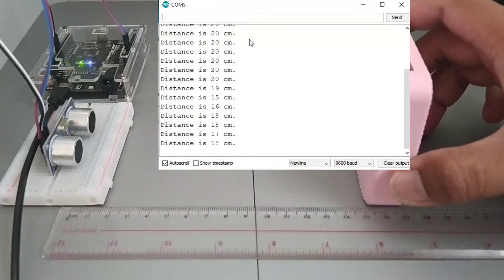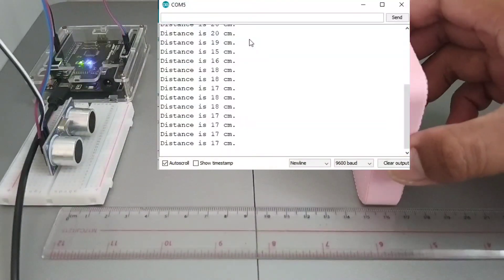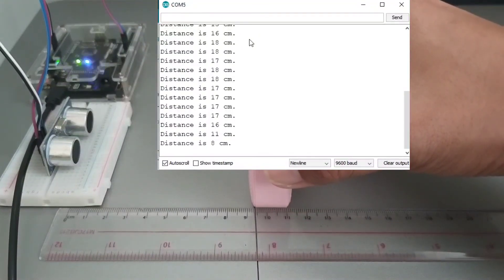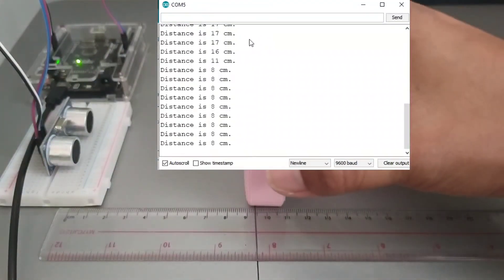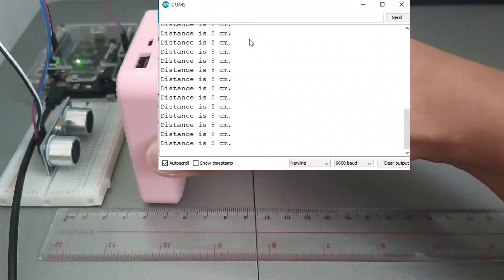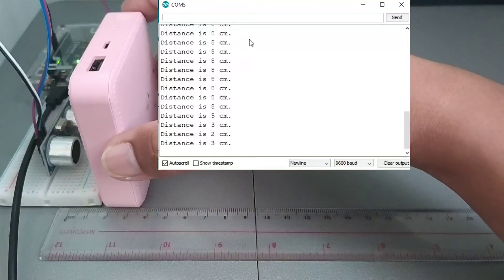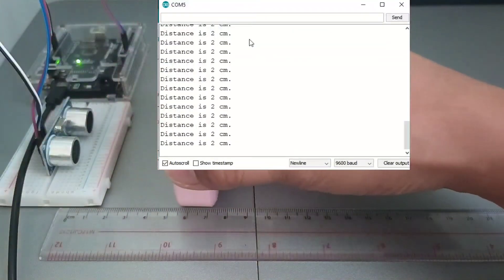We move it closer — to about 9 cm, then 8 cm. I think this one can go up to 2 cm minimum. The longest distance it can measure is up to 4 meters. I think that's all for now.